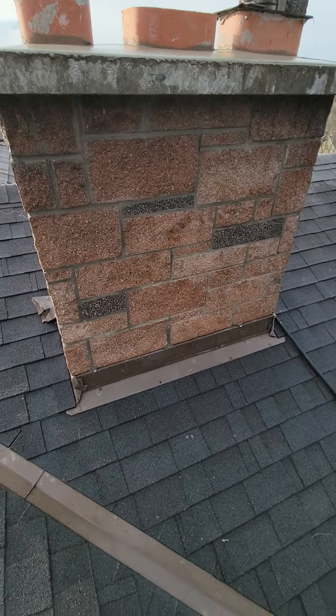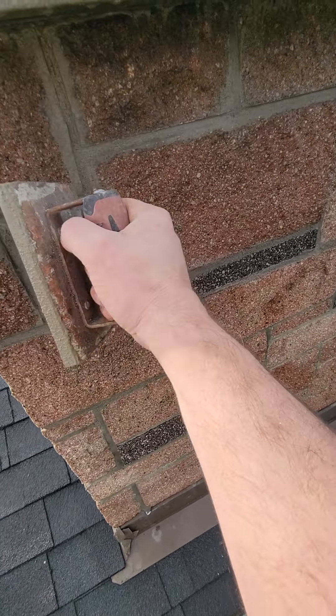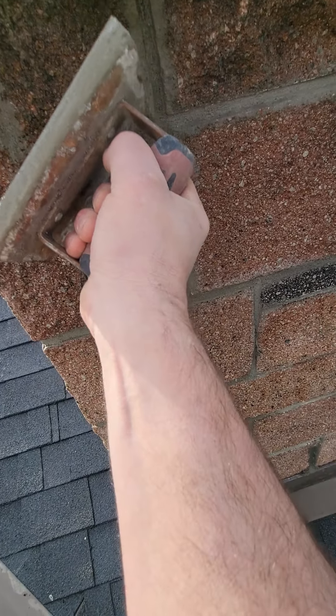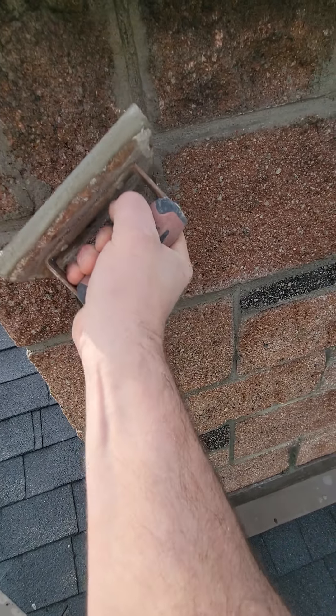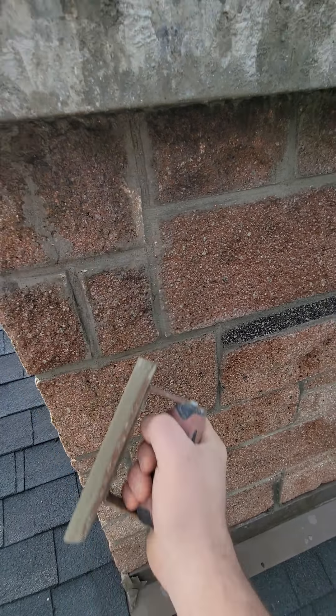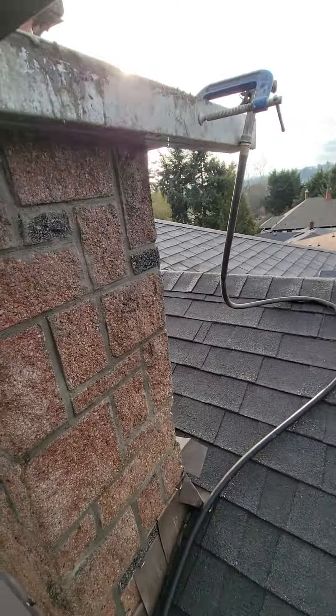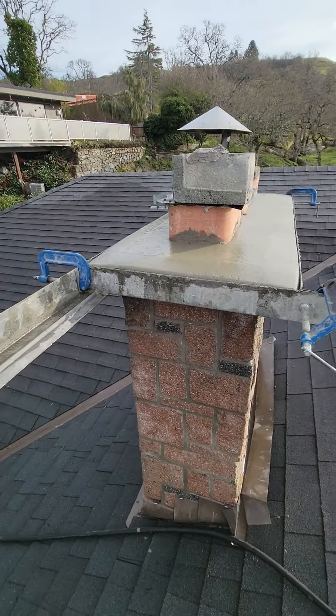On Monday I'm gonna come back and acid wash it, then seal it. The acid will take all this residue off — any little thing — but it'll leave the joints behind. I'm gonna scrape that off now if I want to do it a little bit. There we go.